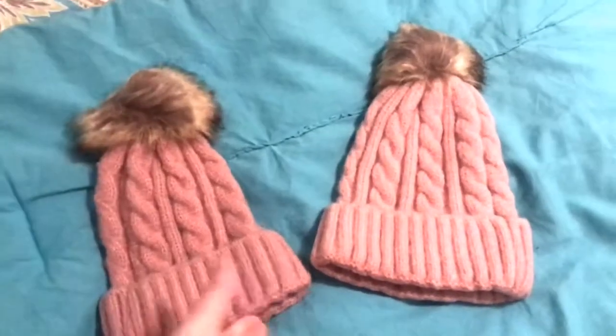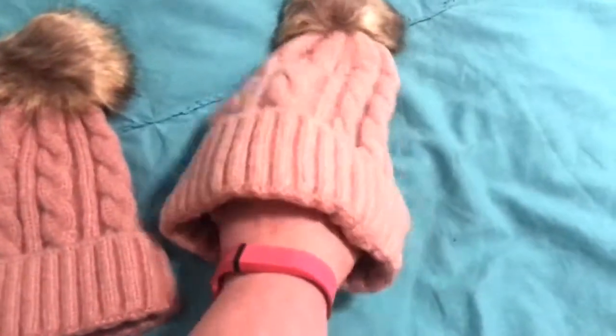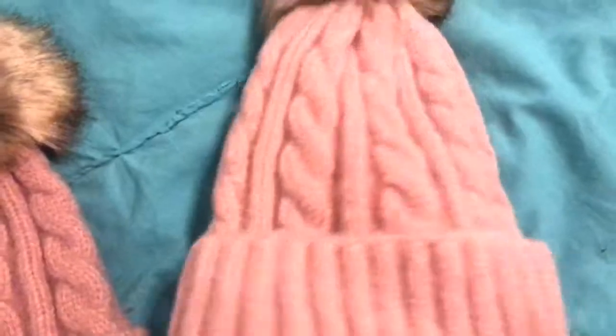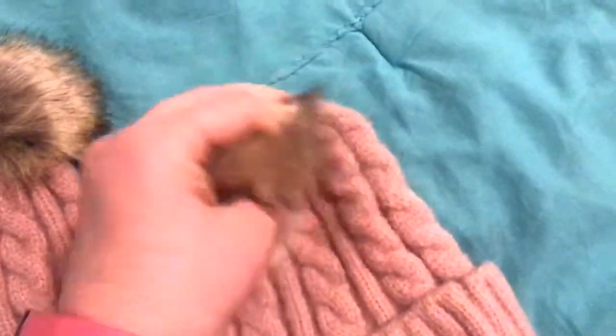Look at these — this is actually a mom and daughter set, so you'll notice one's a little smaller for your younger child and then the mom. They stretch really good. I was expecting it to be more of a knitted feel, but these are so soft. I think they would keep you really warm — super soft.